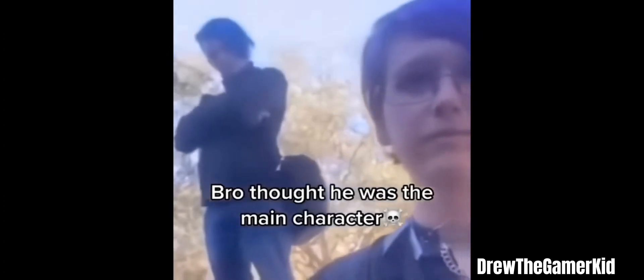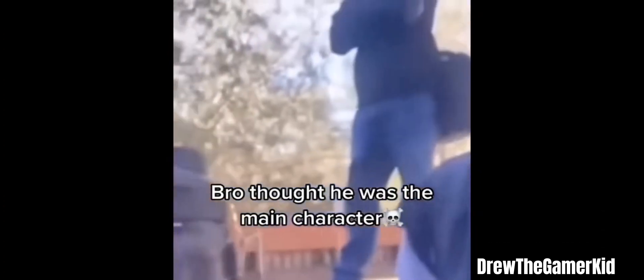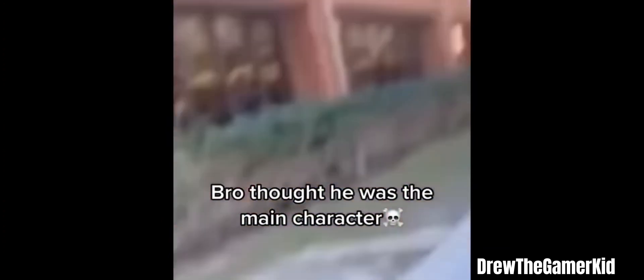Calm down, partner. Get down, boy! Get down! It's not time to go! I don't know if you guys have been asking for a house tour.